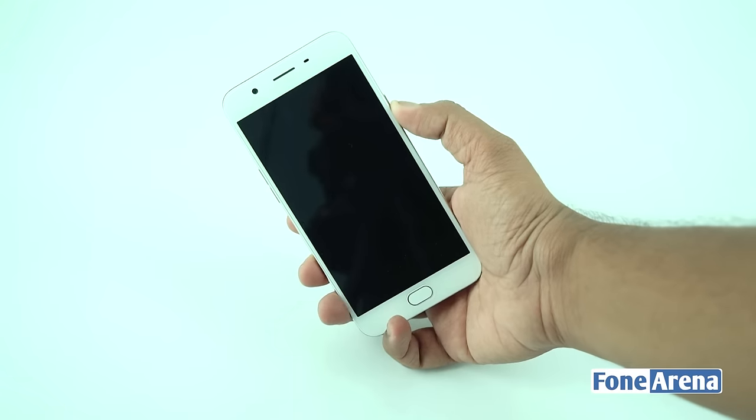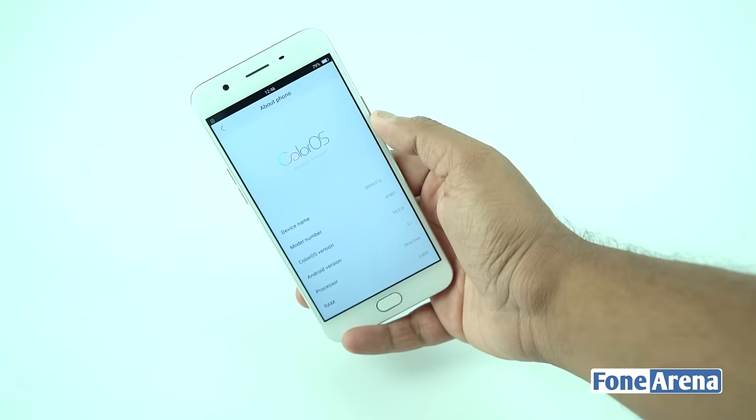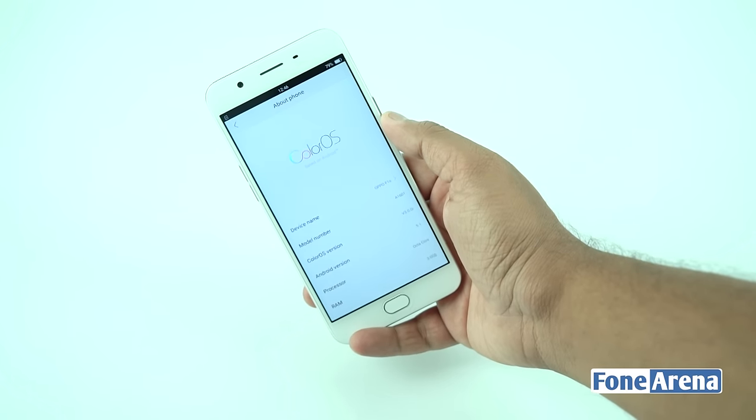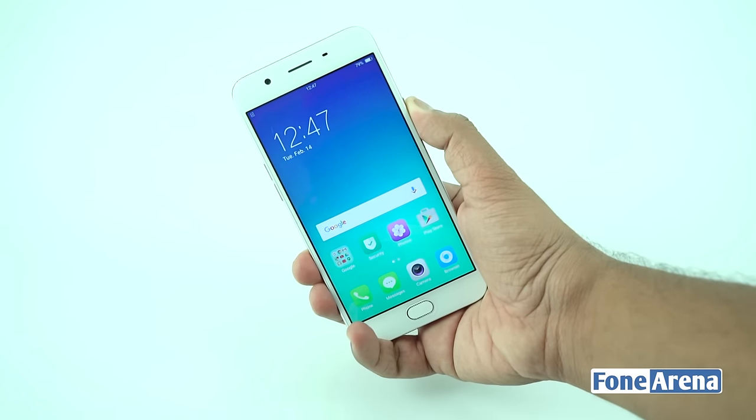The Oppo F1s is a selfie-centric smartphone with a 16MP front-facing camera. It's powered by an octa-core processor and comes with a fingerprint sensor at the front. We did a teardown of this device to see what it packs on the inside. Let's take a peek.